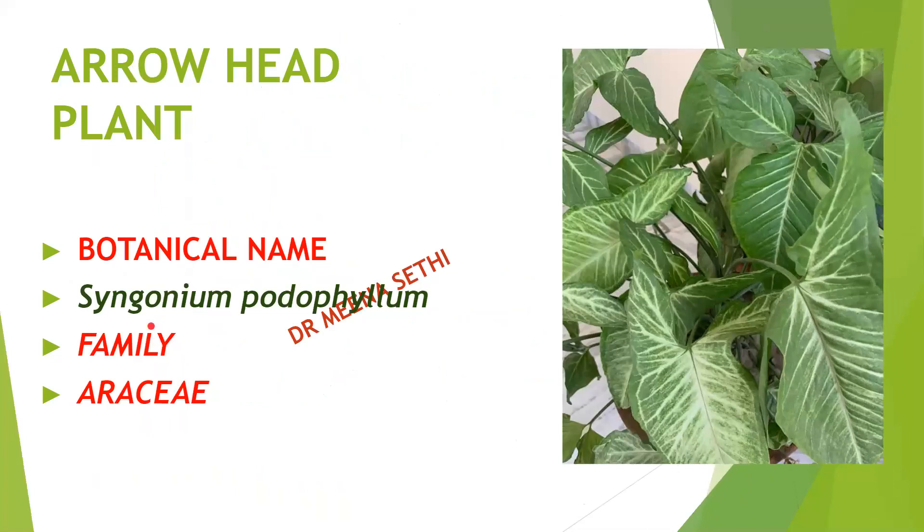Now this is the arrowhead plant, Syngonium podophyllum, belonging to family Araceae. Very easy to grow, and if shade is there, this will be very green in color. We have to water it properly, but this will grow at any place in our house and really increase the beauty of our home.